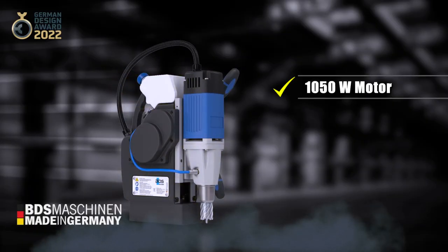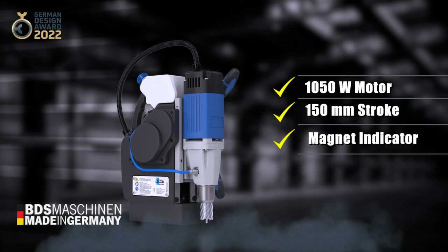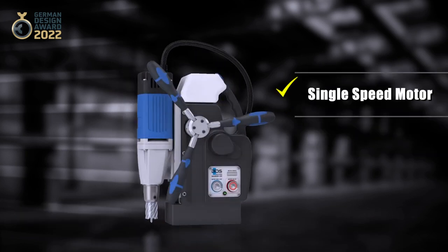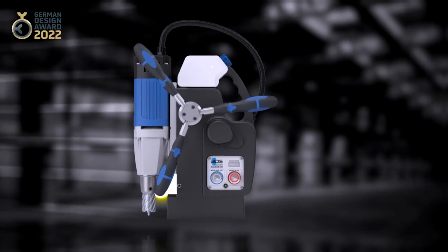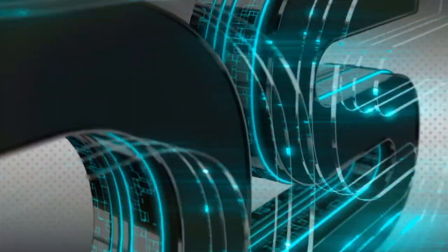Technical specifications: 150 watt motor, 150mm stroke magnetic indicator, single speed motor at 460 RPM, weighing just 15 kilograms. Automab 350, fully automatic magnetic drilling machine, made in Germany by BDS Machines.